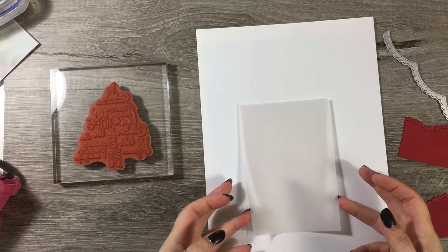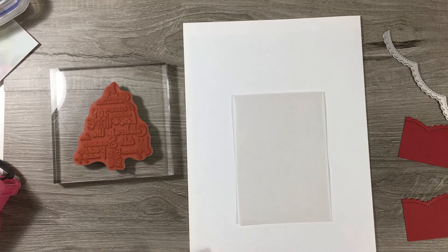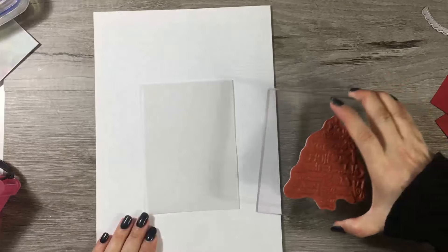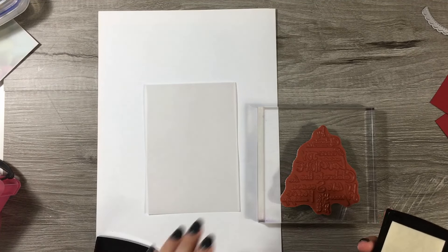I cut this to four and one-eighths and folded it in the middle at five and seven-eighths. This is a vellum that you can do heat embossing on - it happens to be one by Honeydew Crafts, but you can get it from lots of different places. And then I'm just going to do my stamping and then we will put this together.